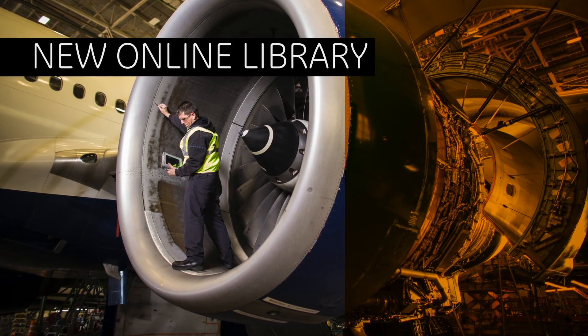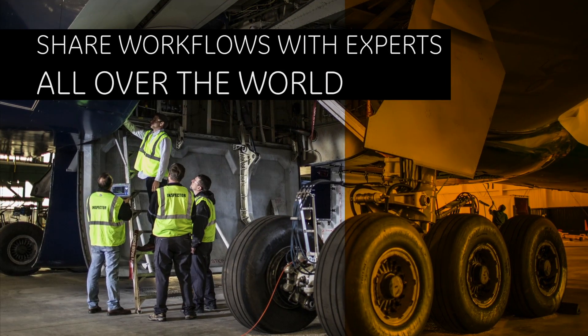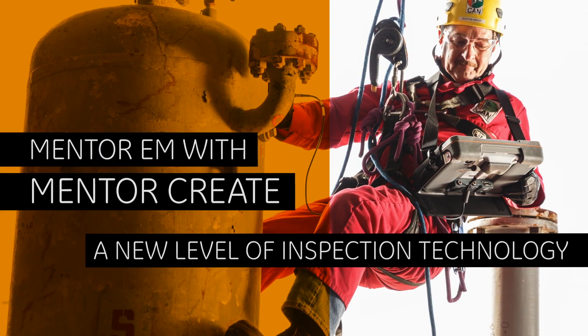A new online library will become a place where non-destructive testing experts all over the world can share their expertise and inspection procedure workflows. Mentor-EM with Mentor-Create: a new level of inspection technology.